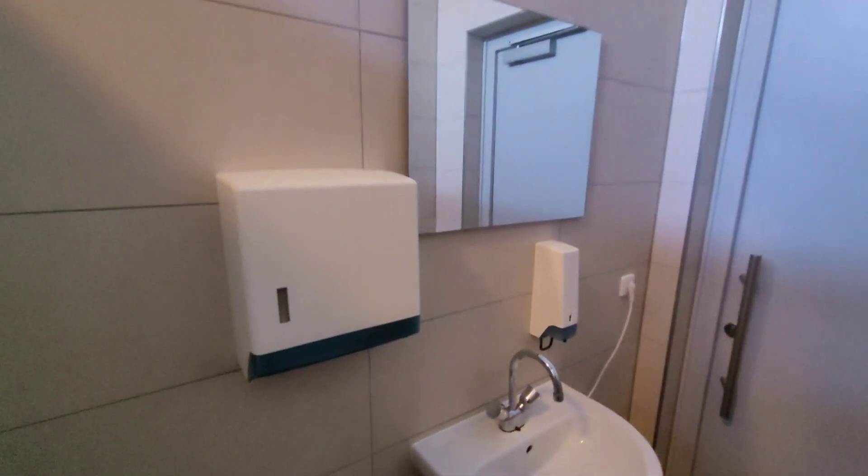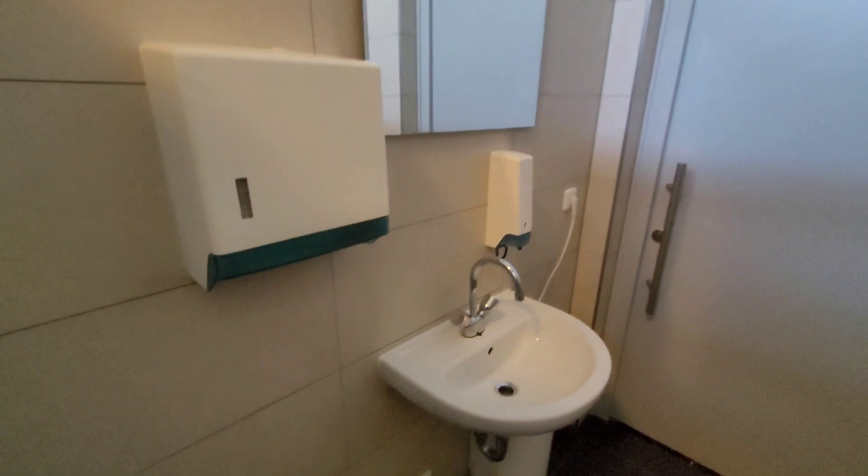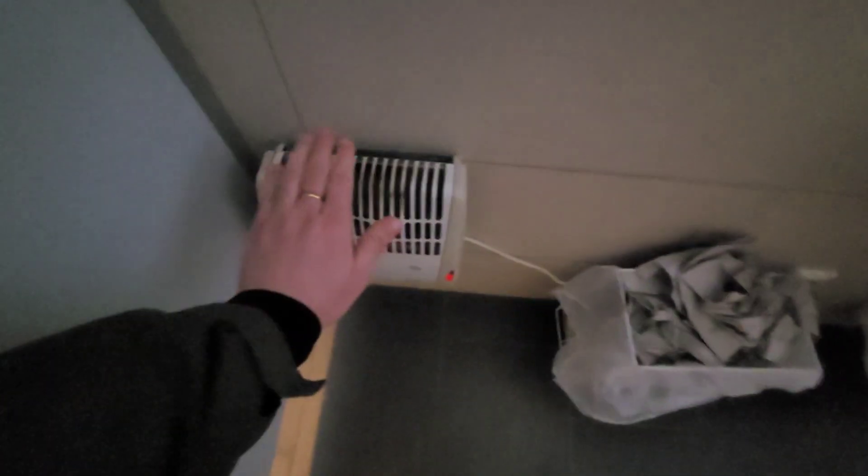Exit. You can see the mirror, soap, and tissue. For heating — it's working.